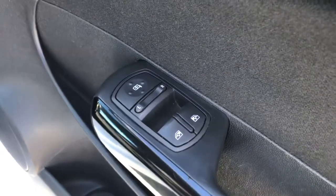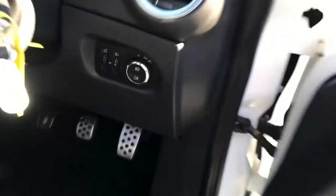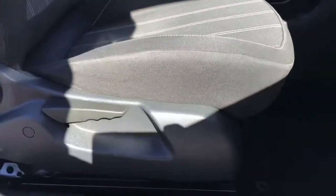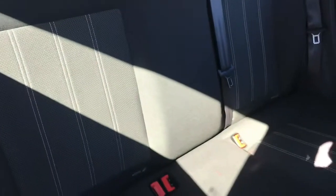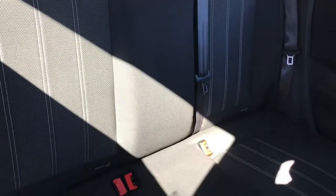Now into the interior. Here on the door you have your electric mirror adjustments as well as your window switches. You also have some storage in the door there. On the dash you have your light switches. You do have plenty of adjustment in the driver's seat, allowing you to easily find the perfect driving position. And you have ISOFIX points in the rear seats — there is plenty of space back there.